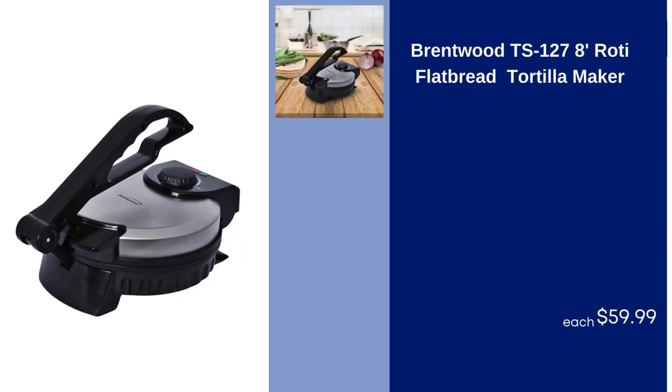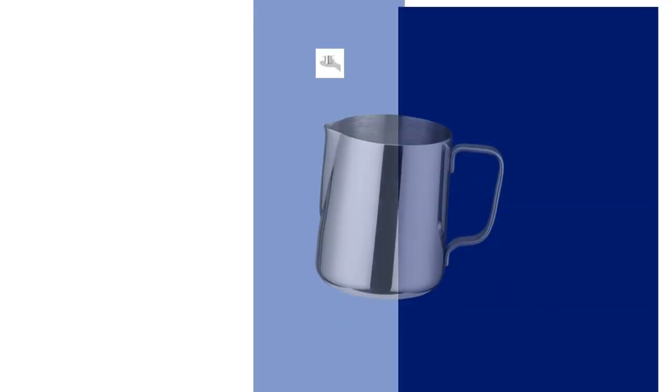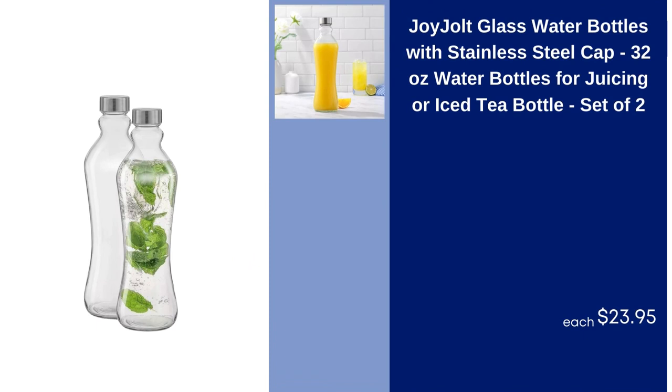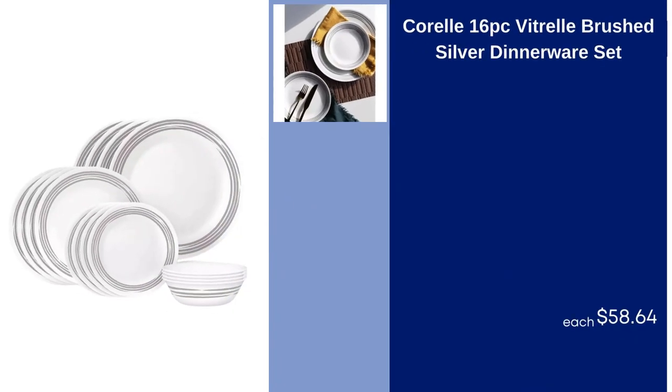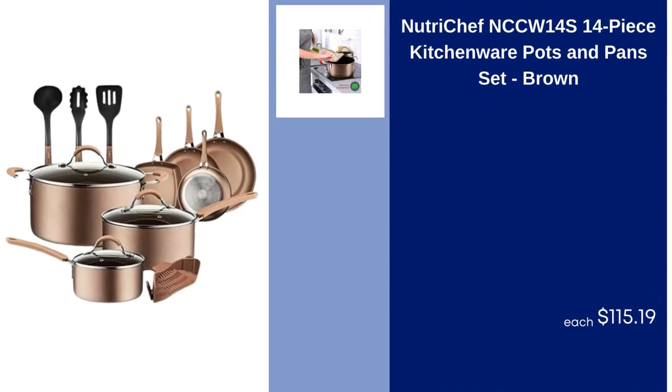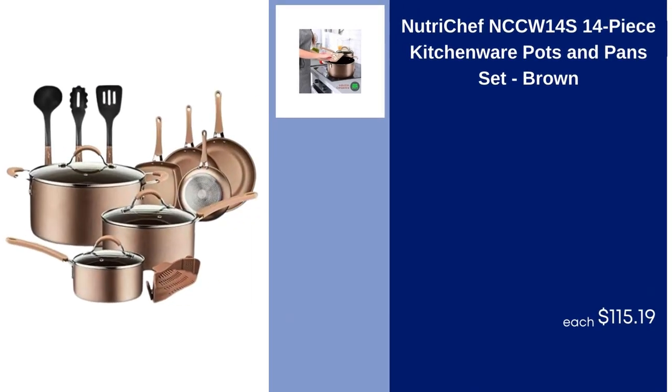Brentwood TS-127-8 Rhodey Flatbread Tortilla Maker, $59.99. Winko Beverage Frothing Pitcher, Stainless Steel, $12.56. Joy Jolt Glass Water Bottles with Stainless Steel Cap, 32 Ounces, Water Bottles for Juicing or Iced Tea Bottle, Set of 2, $23.95. Corel 16PC Vitrelle Brushed Silver Dinnerware Set, $58.64. Berghoff Balance Stainless Steel Whisk 11 Recycled Material, $13.99. Nutricheff NCCW-14S 14-Piece Kitchenware Pots and Pans Set, Brown, $115.19.